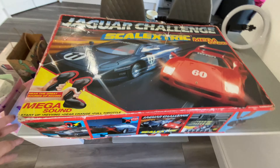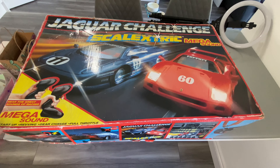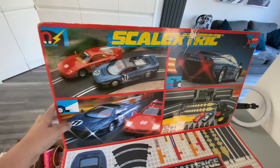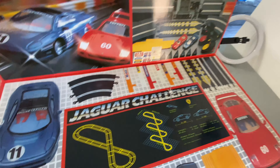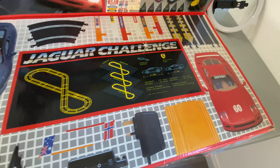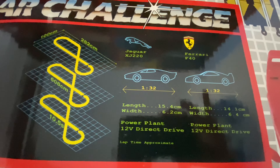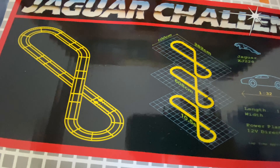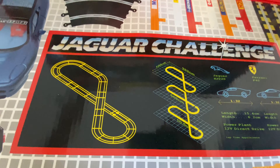I've just taped up the edges and I've just noticed this — I thought I'd just tag this on to the end of the video. There is a flap on the box where you can just have a look at some of the bits that are inside: the cars, the track, all the bits, and a bit of spec for the cars, and the track set up. Thanks again.